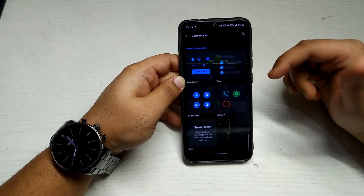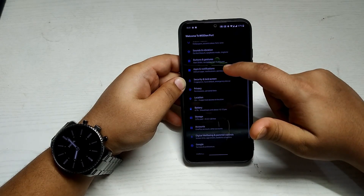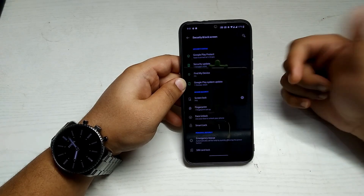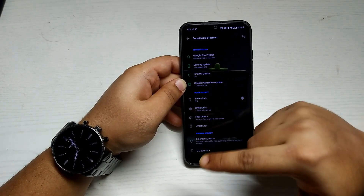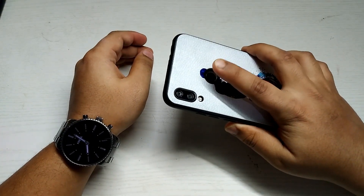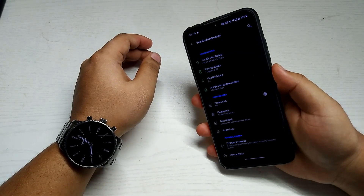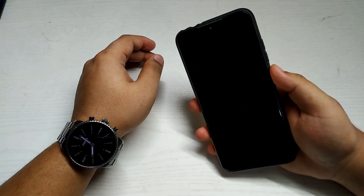In Security and Lock Screen, the security patch is from October 1st, 2020 — quite recent. There's fingerprint and face unlock support and both work fine. I'd say fingerprint accuracy is about 95% — it misses occasionally but it's not an issue. Face unlock also works well.